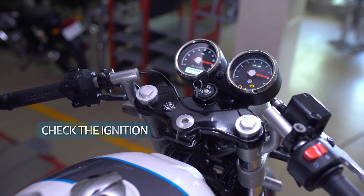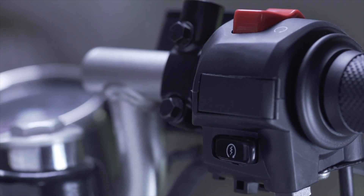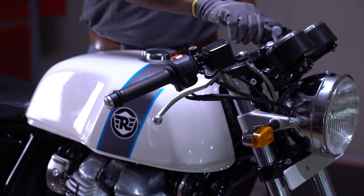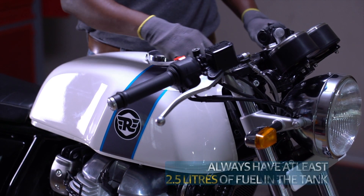Check whether the ignition switch is on. Check whether the kill switch is on. Check whether there's fuel in the tank — if not, fill it up. Check if the fuel pump is working by listening for this sound in the fuel tank.